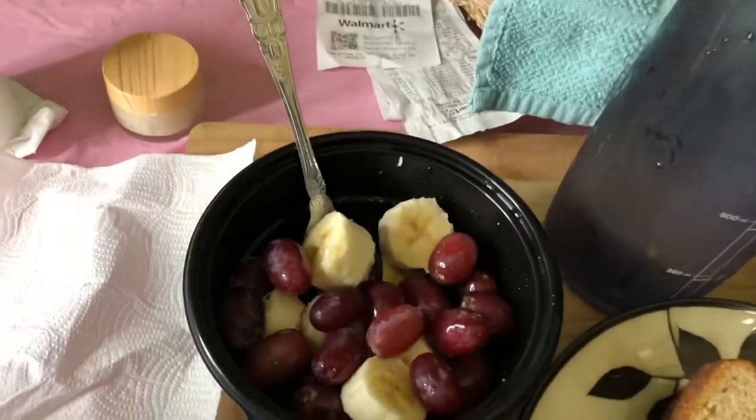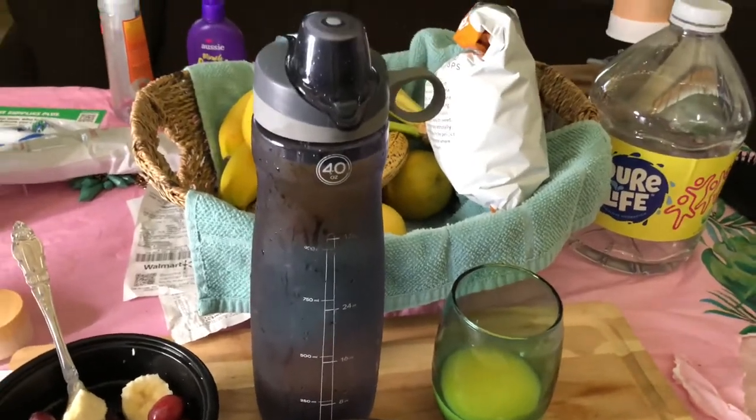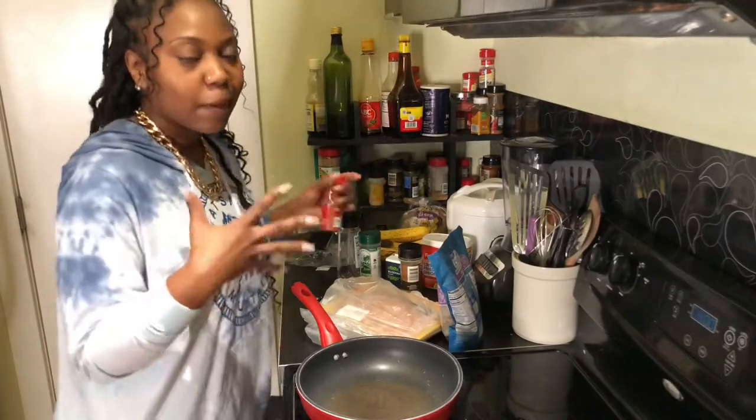I also have my grapes and bananas, and I have some orange juice — no sugar added. Keep that in mind: fruit naturally has sugar in it, so you just want to watch the added sugar. Alright, that is my morning breakfast, and I will actually be back when I start my lunch meal prep, so just stay tuned and keep watching.